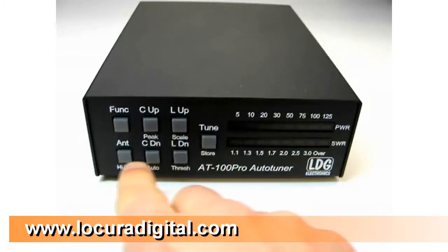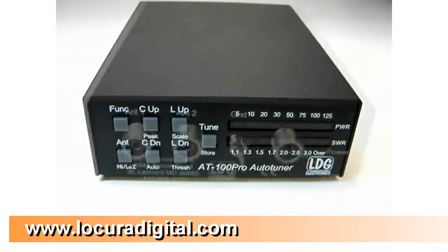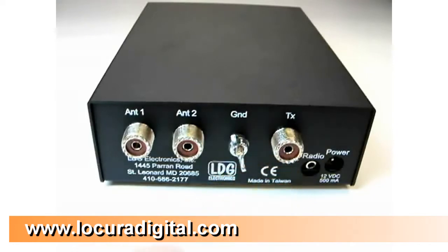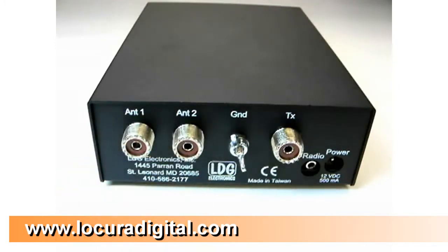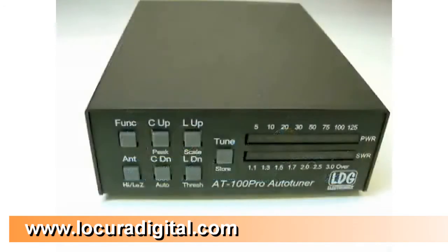Seven front panel buttons allow you to control the functions of the AT100 Pro. On the rear panel, the TX SO239 connects to your radio, and there are two antenna jacks. The AT100 Pro has a built-in two-port antenna switch. Here's the DC input jack, and this jack provides integration with ICOM and Yaesu radios.